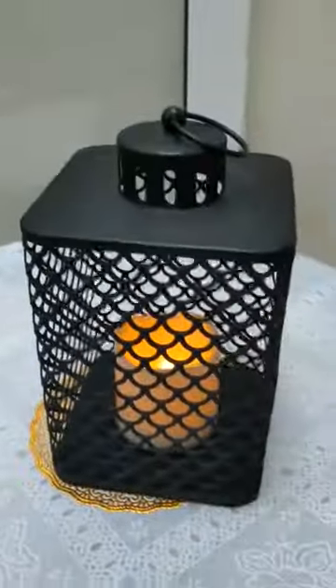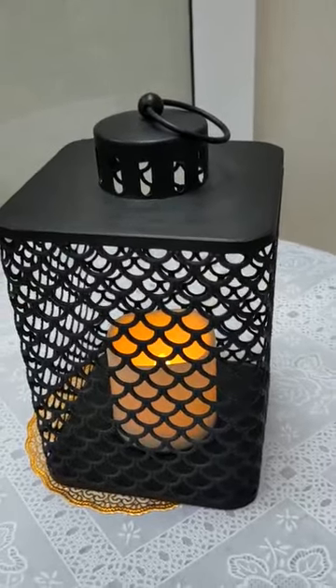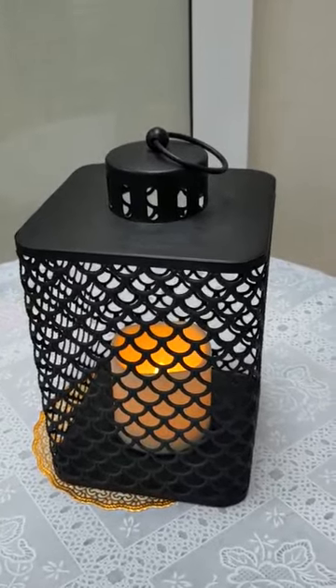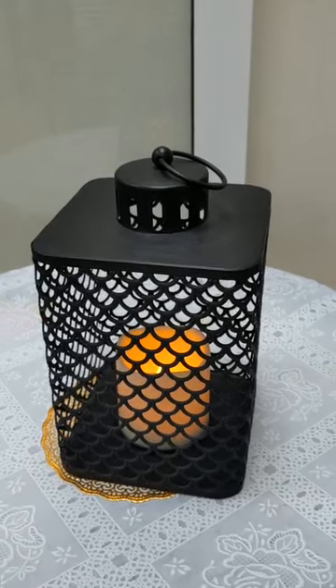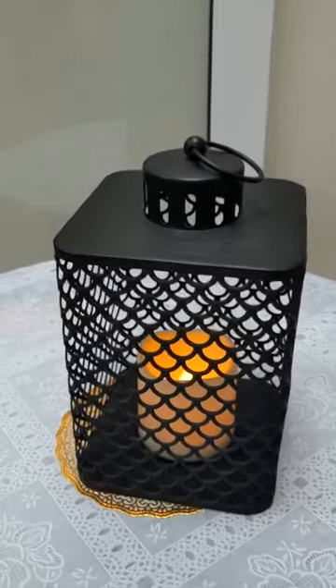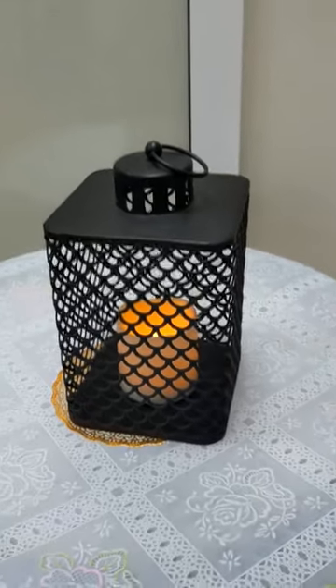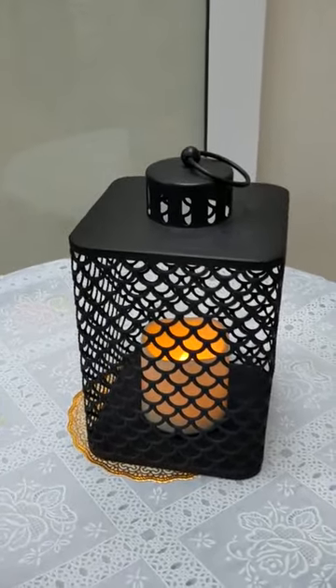Wow, it is very warm. If you decorate this lantern in your home, it will make your home very warm. Just imagine — the LED color is amber flickering color, so it is really very nice. That's all.